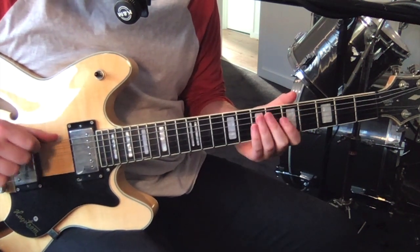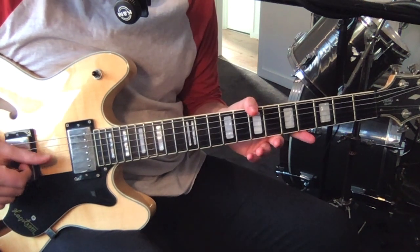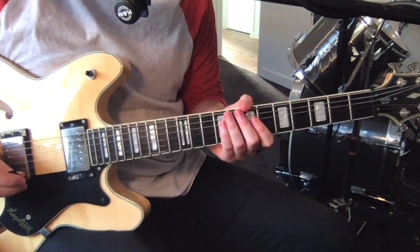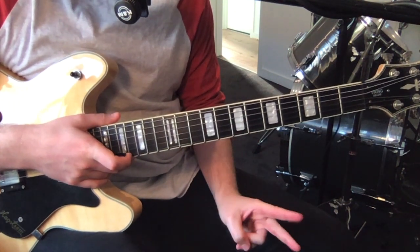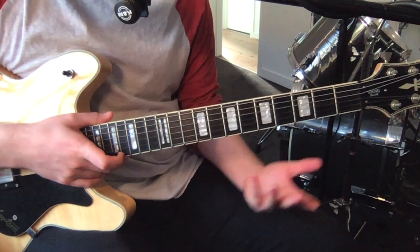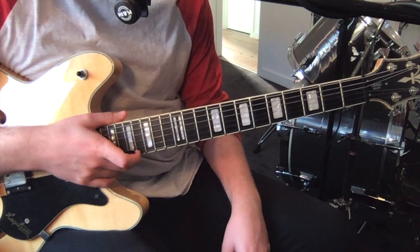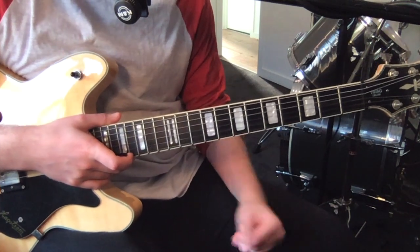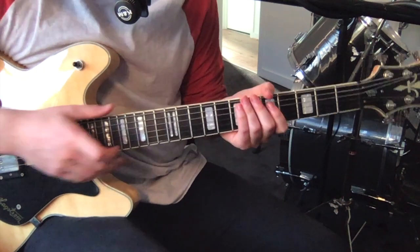So it's in drop D tuning - that's D and then standard A, D, G, B, E. There are a few sections to this song: there's a verse A and a verse B, a part I've called a bridge and an alternate bridge - a different section at the end of the bridge - and then there's the outro. I'll play each part, talk through it, and we'll get into it.